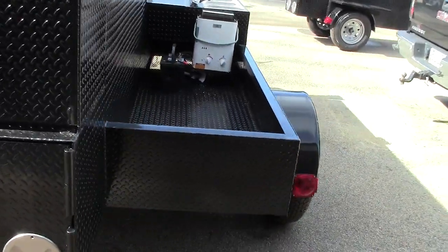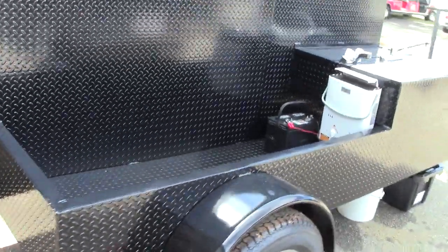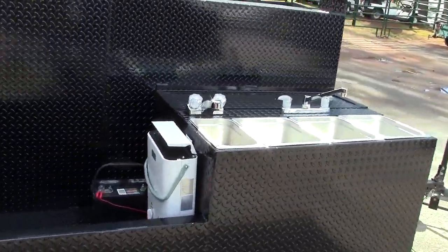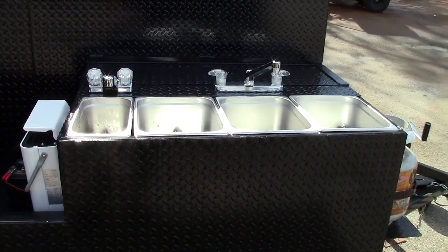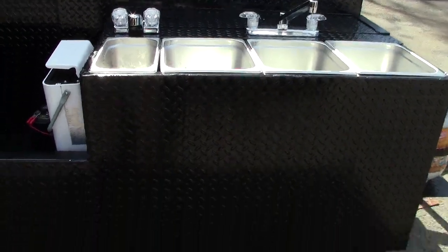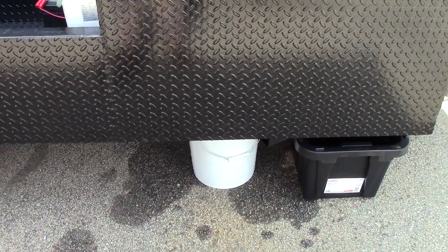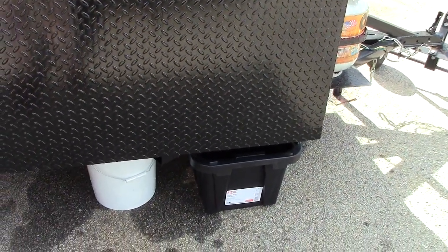But what I want to show you is this. A lot of people call us for sinks, and very few things impress me anymore, but this does — this sink setup is awesome. You have a container for your drinking water, and you can use pretty much any container that you want for waste water.